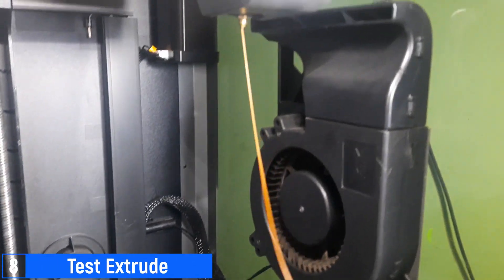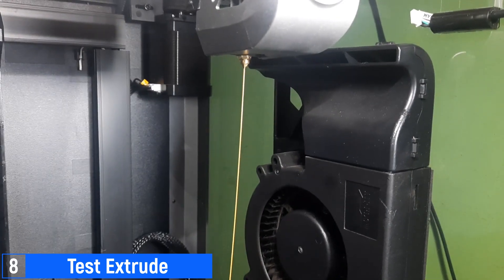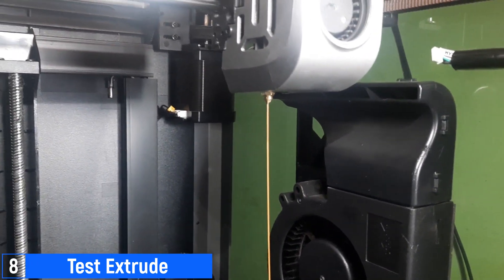Next, perform a test by extruding the filament. Make sure the filament flows smoothly from the nozzle. In this example, I'm using ABS filament.